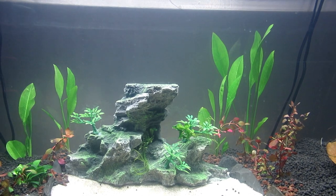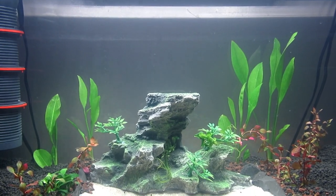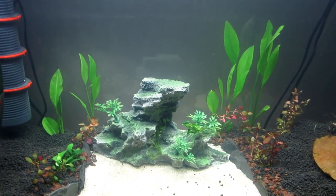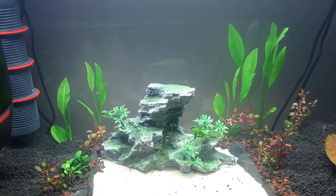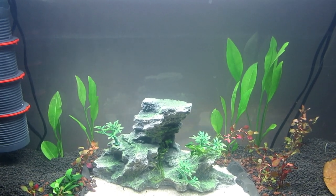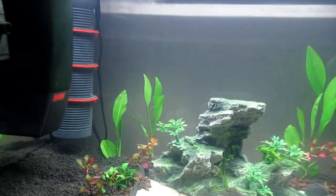Everything looks good — it never went misty. I'm hoping it goes misty soon. As you know, people say misty is good — it's a bacterial bloom, which is what I want. I want lots of bacteria in there. I also got an APS Skim 300 from All Pond Solutions — very cheaply made, I've got to be honest, but it does the job. On Monday and Tuesday when I do the water changes, I shall be doing a little top-up of information on here.